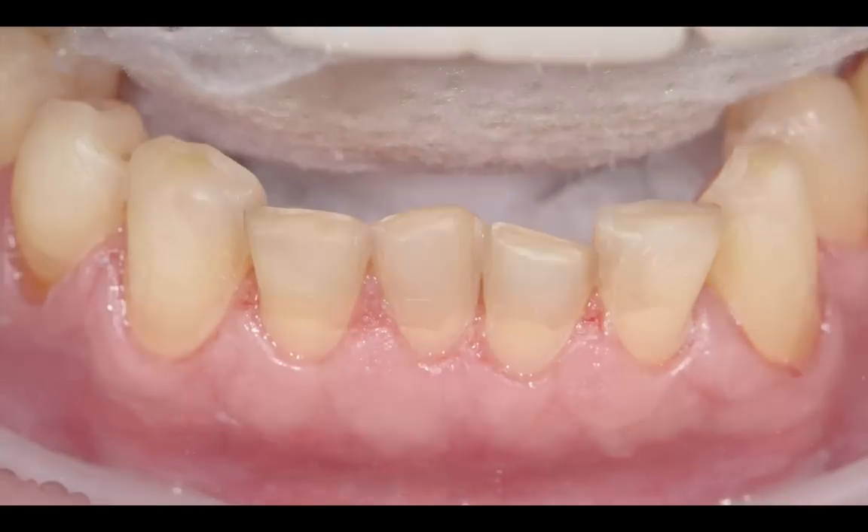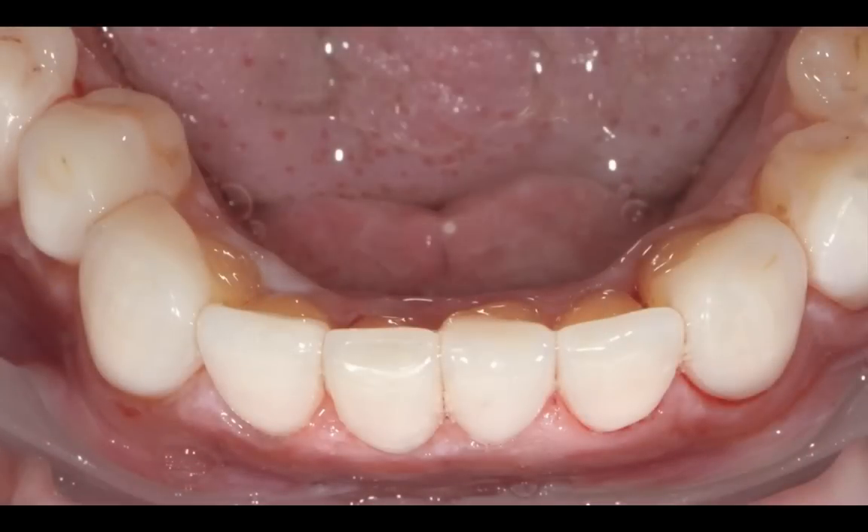And then here are the final restorations. That angle is actually the day of seating — you can see there's a little redness from removing all the excess resin cement. We've got one that wraps down the palatal. The lateral central incisor wraps down the palatal to try and create an even incisal edge. They look even from the frontal view and from the occlusal view, with just a little wrapping and overlapping on the lingual.